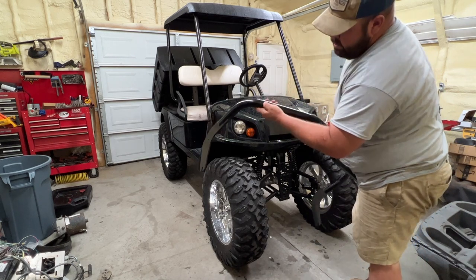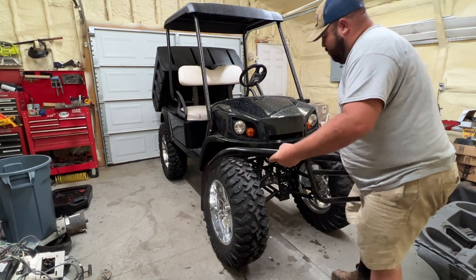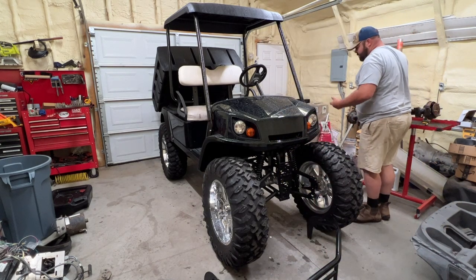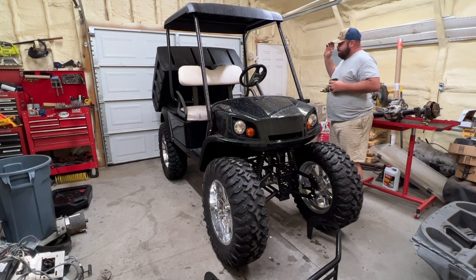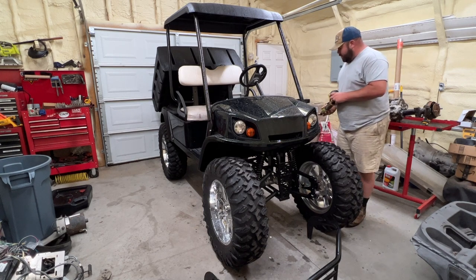There's also like a little nick right there or whatever, but if you've been watching anything on this cart, you've seen a couple videos where I was hauling that $100 golf cart around. I used this to haul pine straw, dirt. I mean, I've been using it, but I love this cart at the same time.